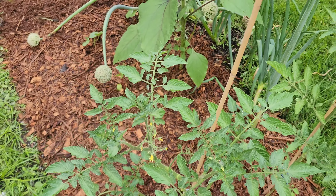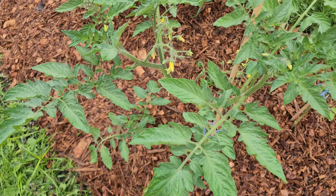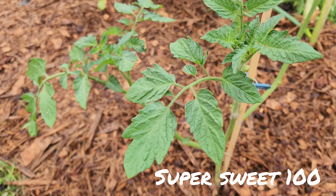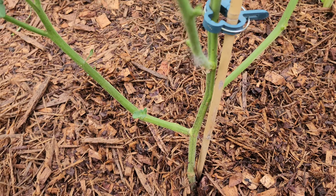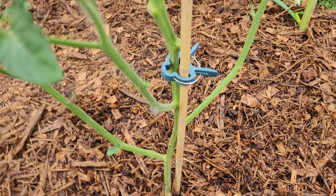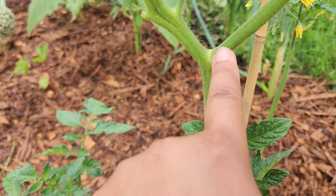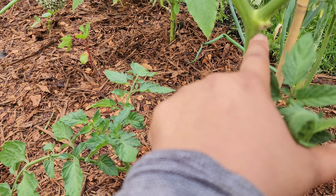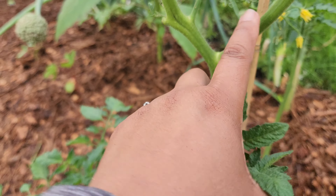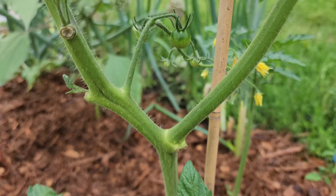Good afternoon gardening family. I am here today because I have this beautiful tomato plant that I have allowed to grow suckers. I have one, two, three suckers that I am going to take off of here now. I actually have one more right here, but I'm going to leave that one for now because that is the main plant and it has my first tomatoes.